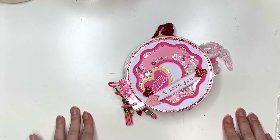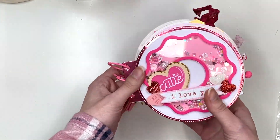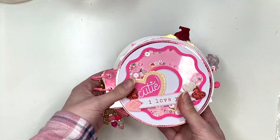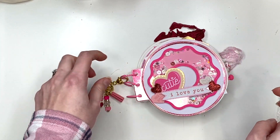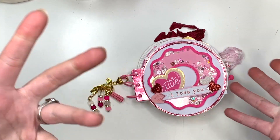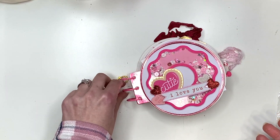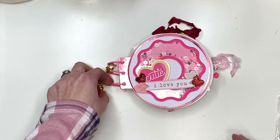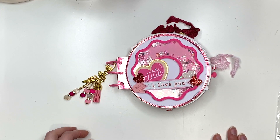Hey guys, it's Carolina here from Carolina's Crafts, and welcome back to my channel! In today's video I wanted to show you guys my donut album project, sharing in detail all the different pages I have included in this journal or album. I don't really know what to call it — it's a donut album, but it's also like a journal, and some people have been calling it a ring album because it's got binder rings. So to me it's gonna be a donut ring album journal.